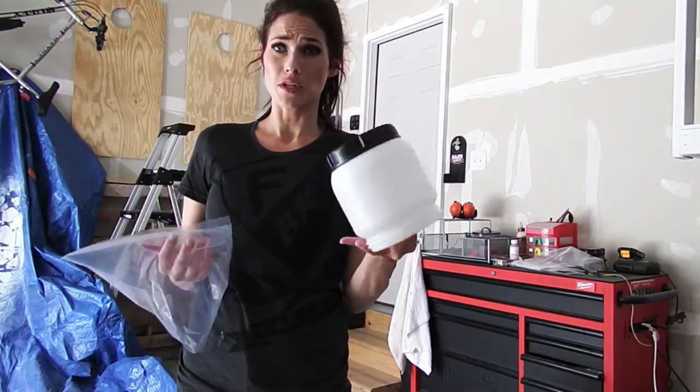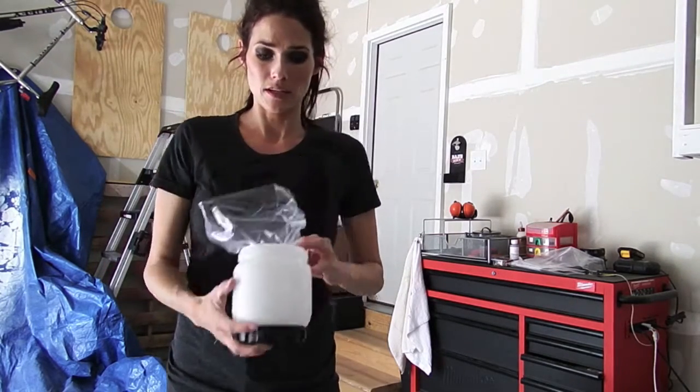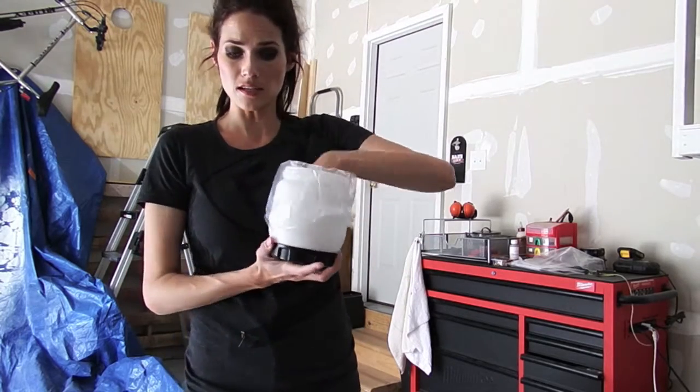I washed this out already, just to make sure there's no dust in it, any particles of any kind. Putting my liner in here, I'll then pull this down onto the sides like this.